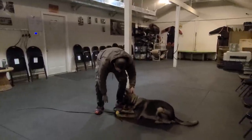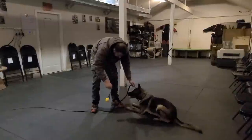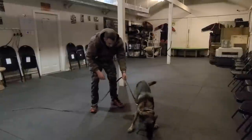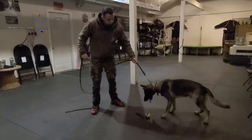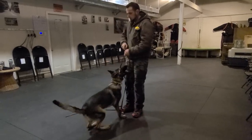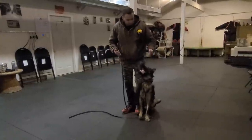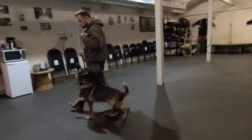One more exercise and then I think he'll be done. He likes to get a little dirty, so now I'm going to bring it in. He knows the rules — wait until you hear the command. Just because it's here doesn't mean you can have it. Good. And that's it — we'll call it a day.